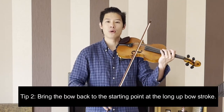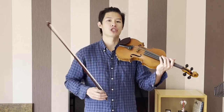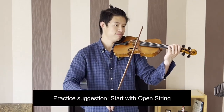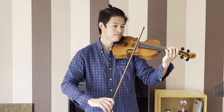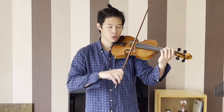When we're doing the up bow, we're trying to bring the bow back to the same place. To begin with, I would suggest just doing some open string A. And once you can do it, gradually increase the speed, until you are very comfortable, and then you can add your fingers in.